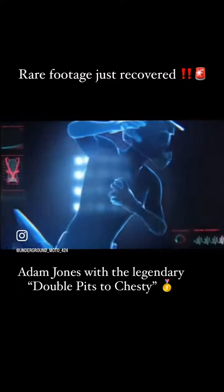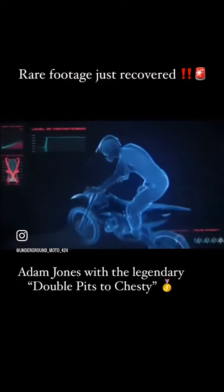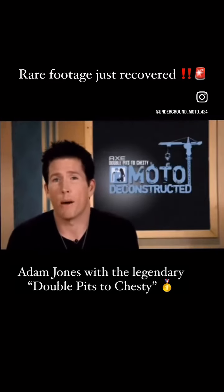Switching hands. He engages the spray, nailing his other pit, then brings it home across his body. And wraps it all up by stomping the landing. And there it is — the Moto X double pits to chesty.